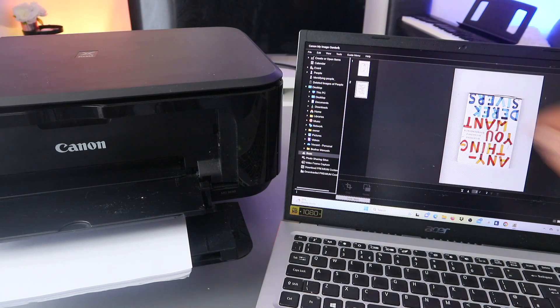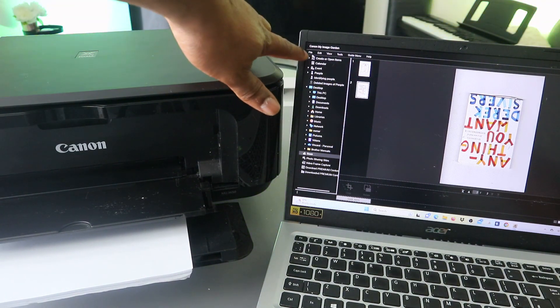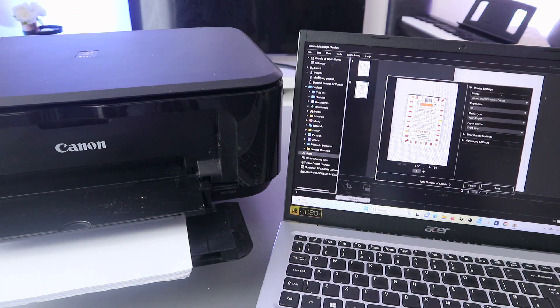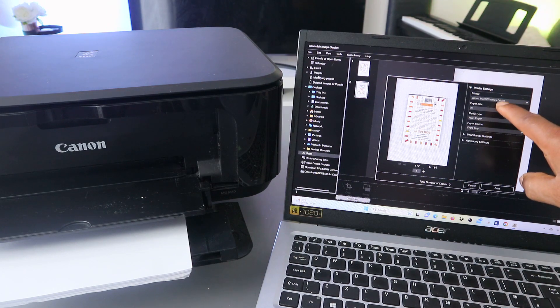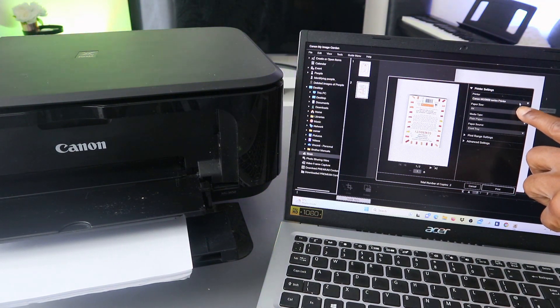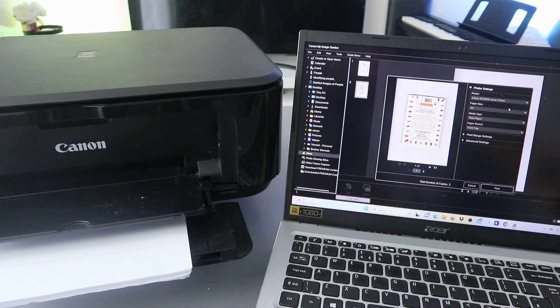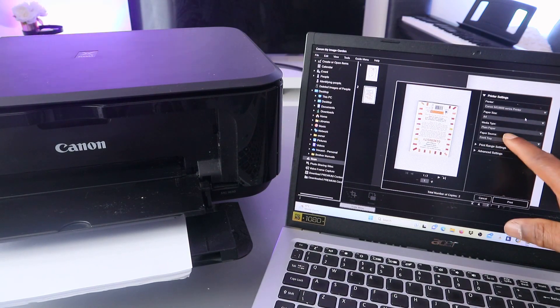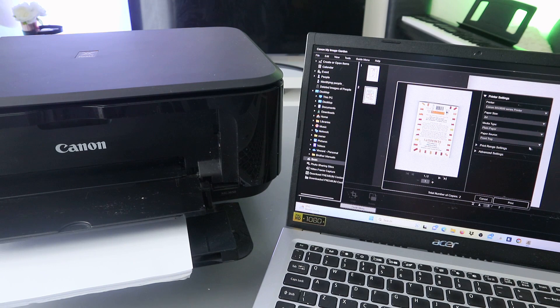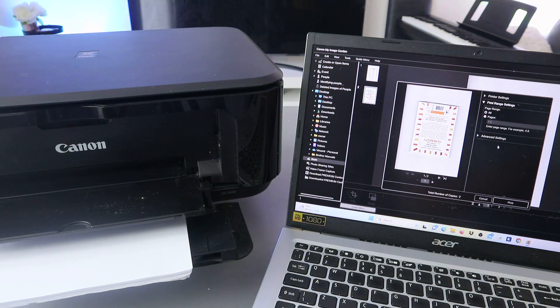Now this document is saving - now it's saved. If you want to print it out, go to the top again and select File, scroll down to Print. It's getting ready. Make sure you select the correct printer - MG 3600 series is this printer. Then select the paper size as A4 paper.